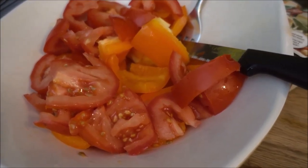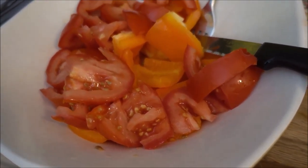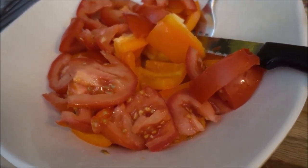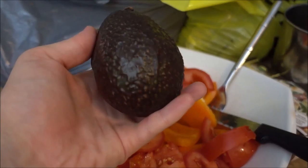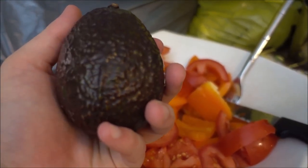I have already started by cutting up a couple of Roma tomatoes and also a wonderful beautiful pepper. I also have this wonderful avocado ready for my wonderful meal.